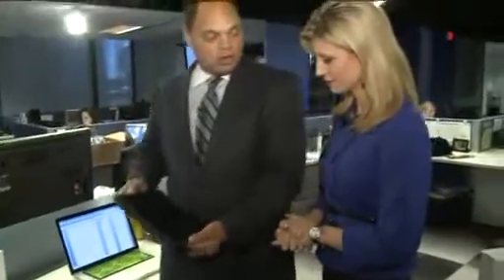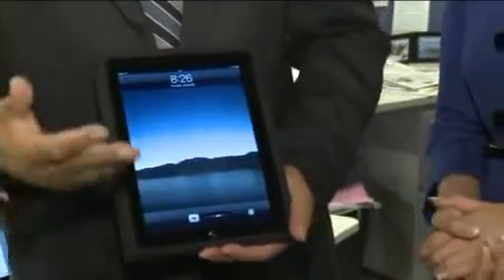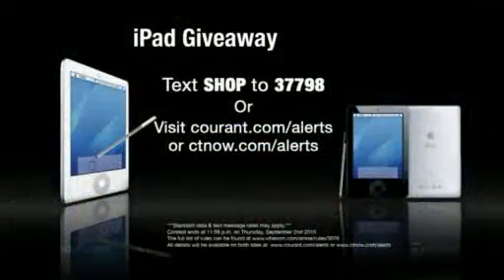Now, here's another gadget — the iPad. This is a great tool and great device, both for parents and for students. And we want to let folks know that you can actually win one. That's right — an iPad of your very own by simply texting or signing up for our shopping text alerts. Text to 377-98 the word shop, dine, or entertainment, and you can win one of these. You don't even have to pay for it.